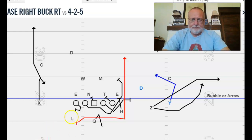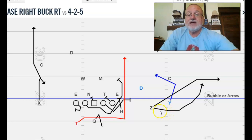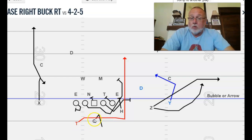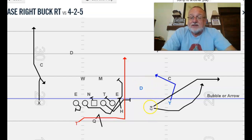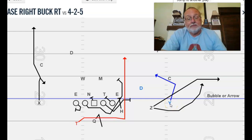The next buck I want to show you is a trips buck. Some people put the H up on the line and the Y back off, or the Y tight and H and Z out. It doesn't matter — it's going to be the same effect. I'm not going to go over all the blocking again, just the different RPOs off of it. This is a front-side read — we're reading the force guy. F for front, F for force. The blocking is the same; the tailback meshes with the quarterback the same way.